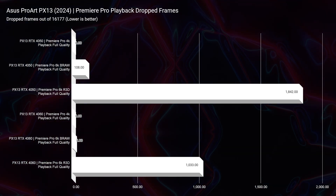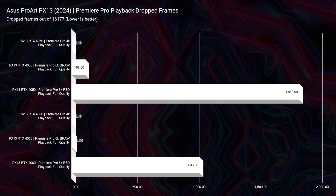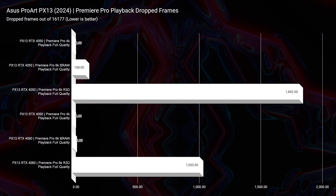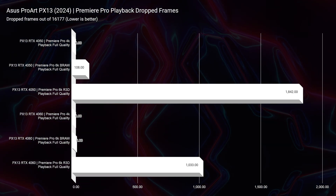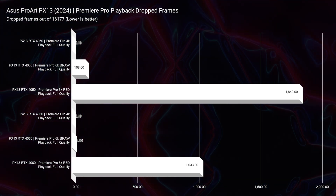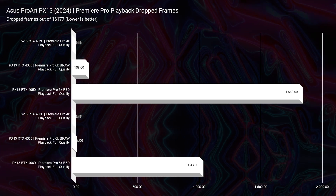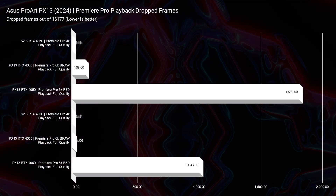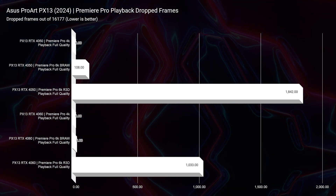Now looking at playback, the RTX 4050 had good playback — 4K full quality with zero drop frames, 6K BRAW full quality with 108 drop frames, and 6K RED footage with 1,842 drop frames. The RTX 4060 version has just eight drop frames at 6K BRAW and 1,033 drop frames at 6K RED footage — a pretty solid improvement that almost halves the drop frames, out of 16,177 total frames in the project.